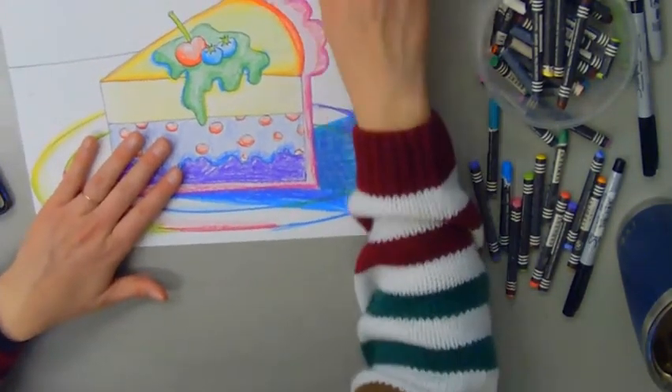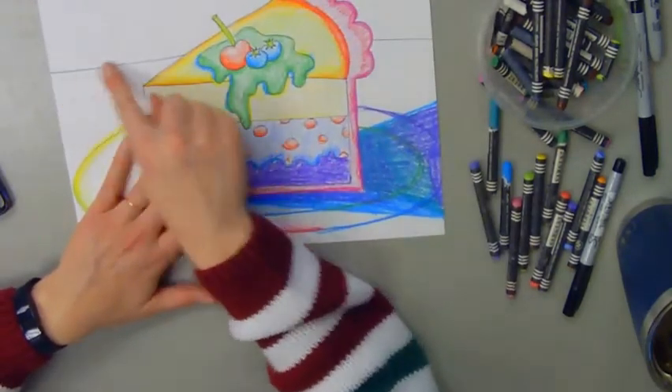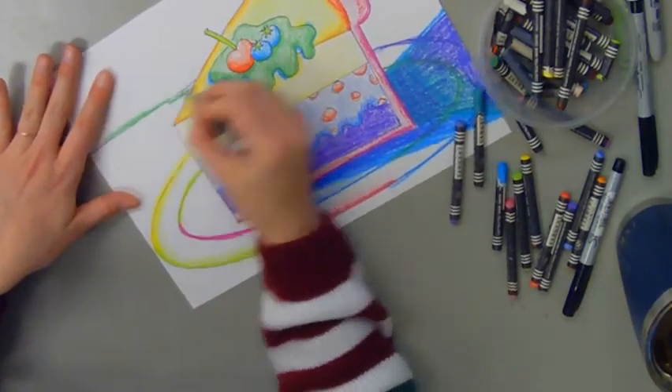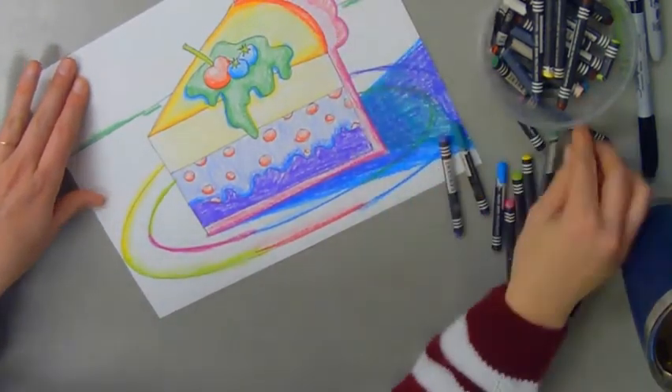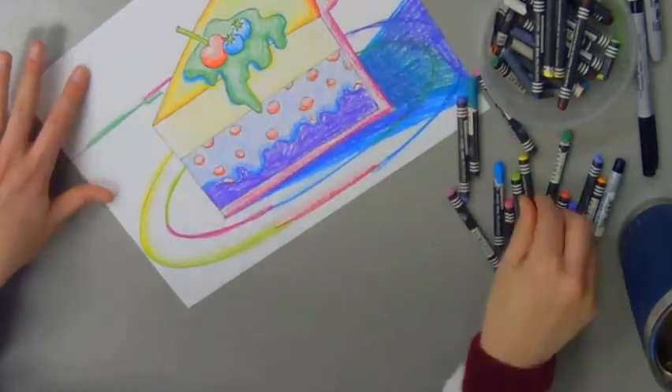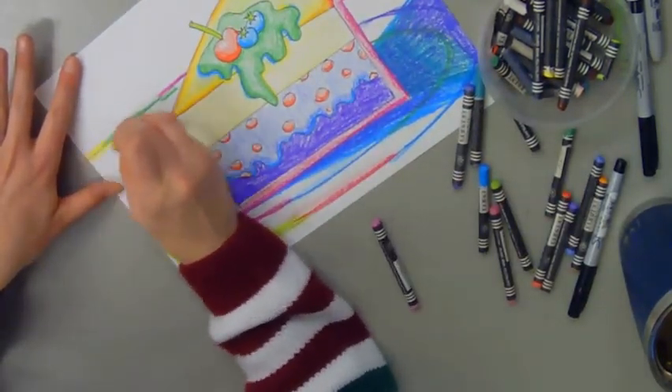The last place where I need a little bit of shadow is going to be on my horizon line. I'm going to do the same thing I did on the plate — add really bright colors just on the edges to give it a little pop of color.